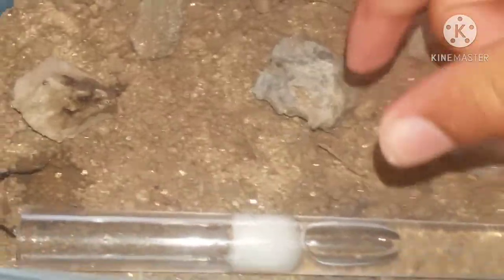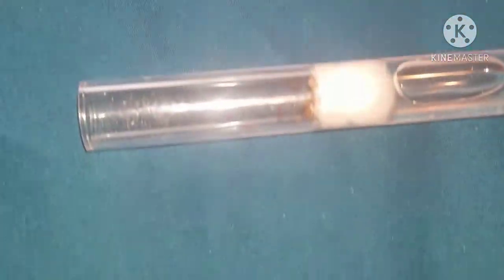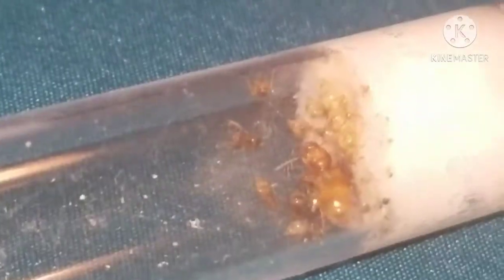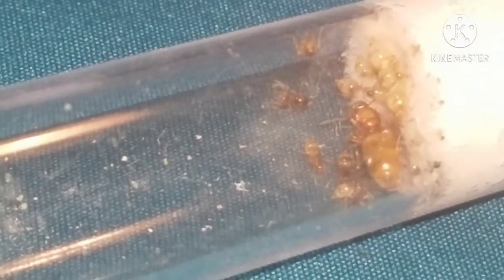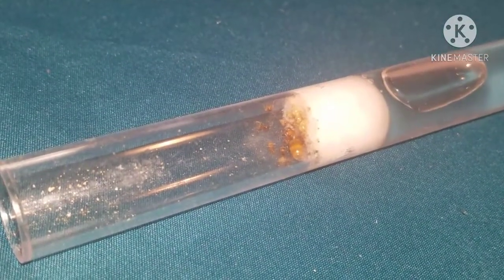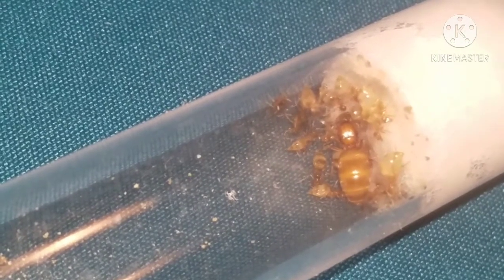So yeah, let's take it out right now and take an even better look. See that, guys? Look at that - see the queen and all those repletes. Yeah, they can store food for a long time.